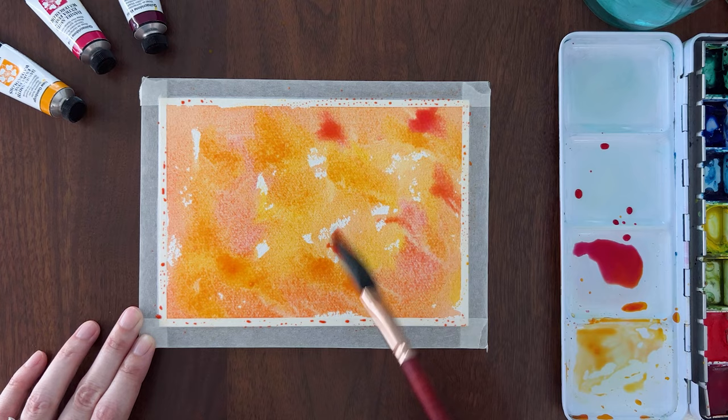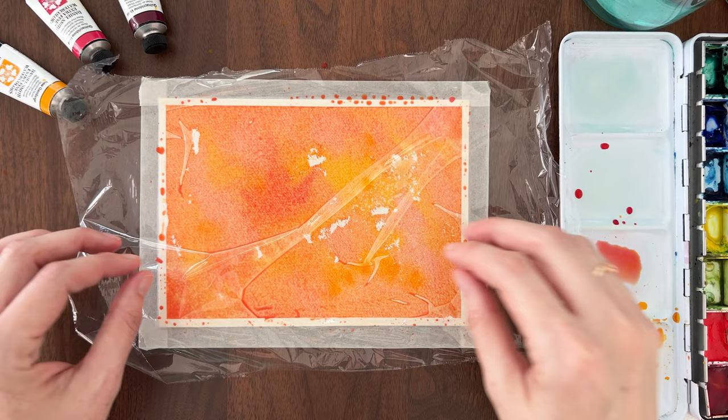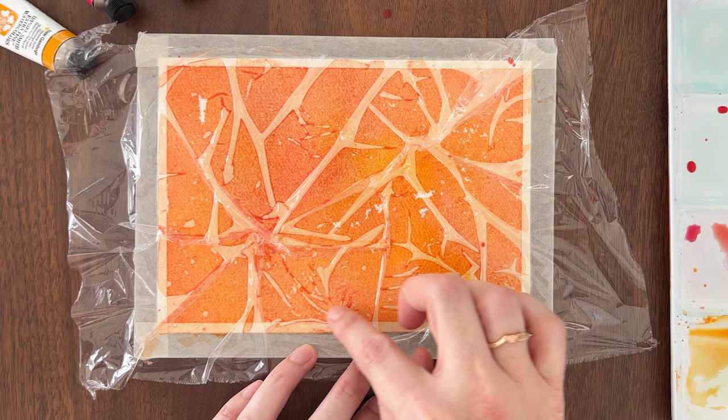Drop in some darker color for contrast and make sure everything stays really wet. While the paint is wet, lay a piece of plastic wrap on top — make sure it's a little larger than your paper. Pinch the plastic wrap and twist it slightly to create wrinkles in the plastic. Use your fingers to press and push the plastic to form more wrinkles.